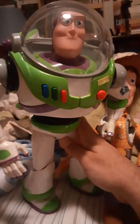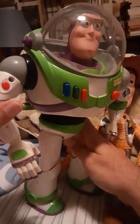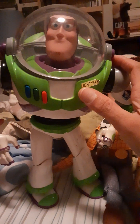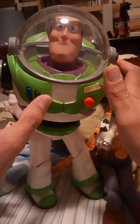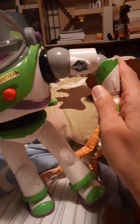I'm back. So this is my kind of screen accurate Buzz Lightyear. Why do I say kind of screen accurate? Well, he does everything that Buzz Lightyear does in the movie. He has the multi-phrase voice generator. He has his laser. He has his wrist communicator.